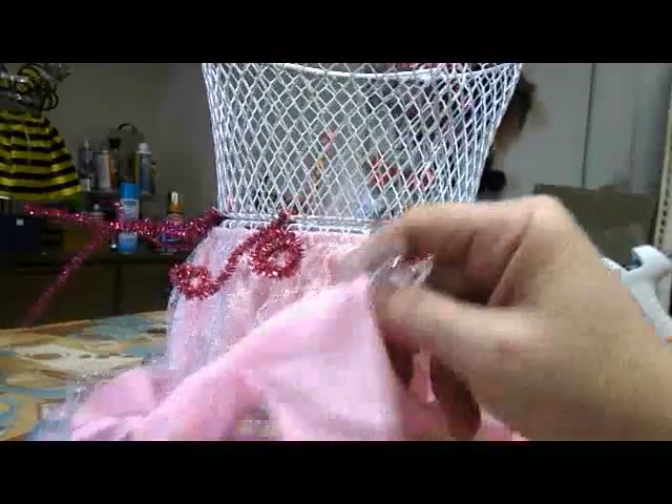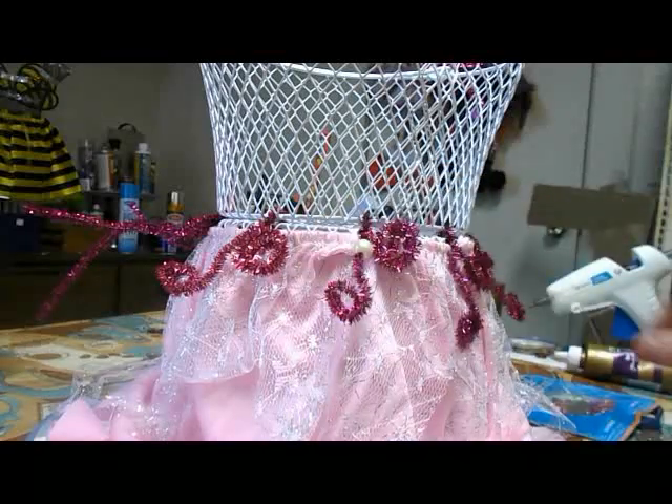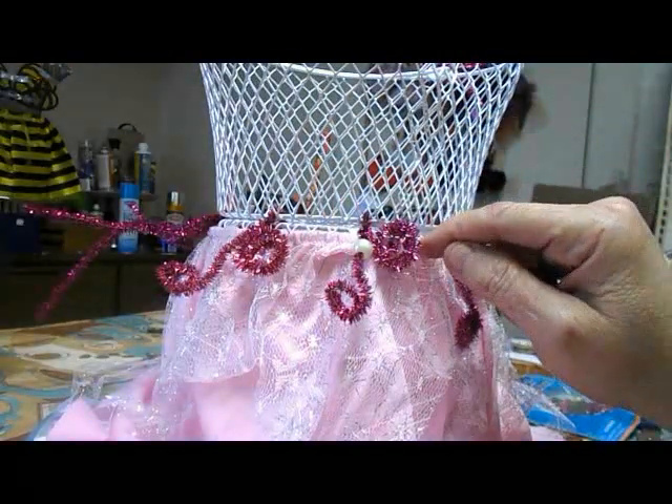All I did was purchase the two baskets, a tulle skirt, some wings, and a bag of pipe cleaners. It has multiple colors of blue and pink. I grab the pink and I use the pink pipe cleaners to tie the two baskets together first.